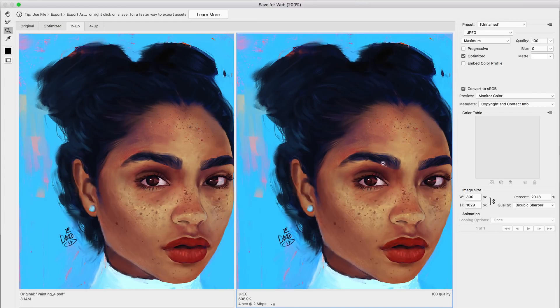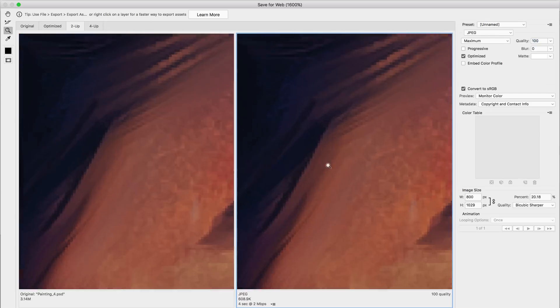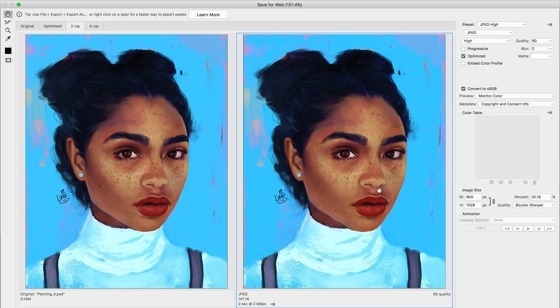In this video I'll be showing you how you can save for web your digital painting for faster upload and download while keeping high crisp quality.